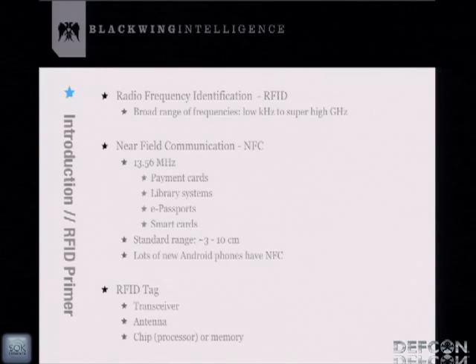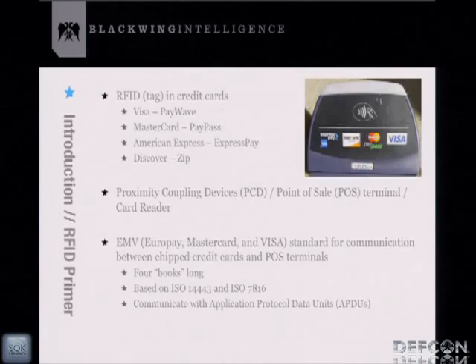There are a lot of new Android phones coming out with NFC. NFC isn't as common in the US, but it's more prevalent in places like Japan. An RFID tag basically consists of a transceiver, an antenna, and a memory or chip processor. When you scan an RFID tag, it either spits out what's in memory or does some processing. For this talk, the RFID tags we're most interested in are those in credit cards — Visa, MasterCard — all with proprietary names but the same underlying RFID technology.